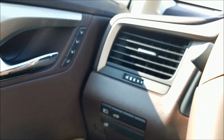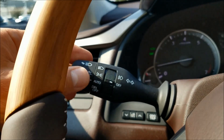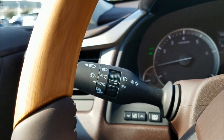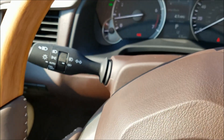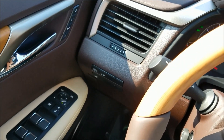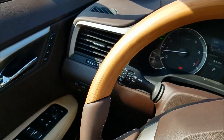With auto pressed in, and the stalk pushed forward and moved to auto, your high beams are going to work intelligently so that they can provide wonderful light for you, not blind people, and provide a great amount of safety overall.